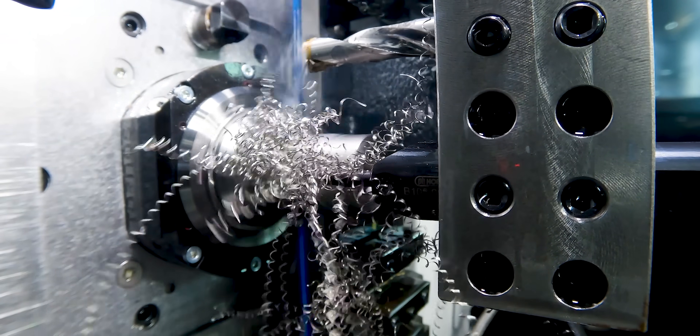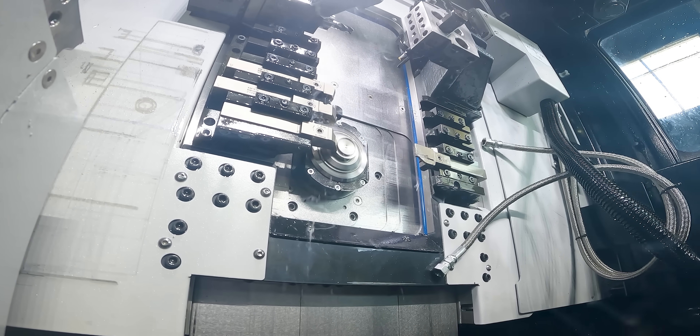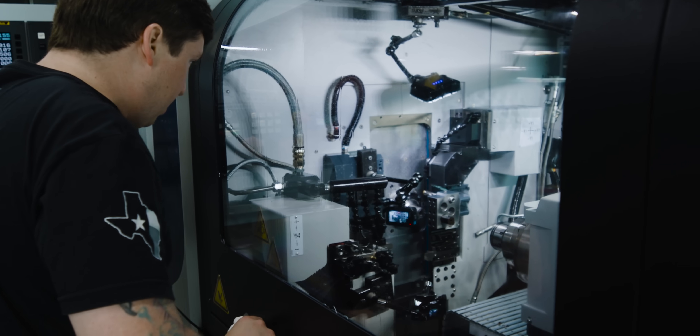That right there can be a pretty big problem. Let's just throw this in there and see if it actually works. Doing my best to not start a fire here. I honestly think people might not even believe that that's real.